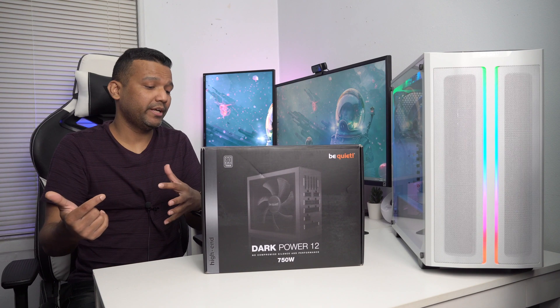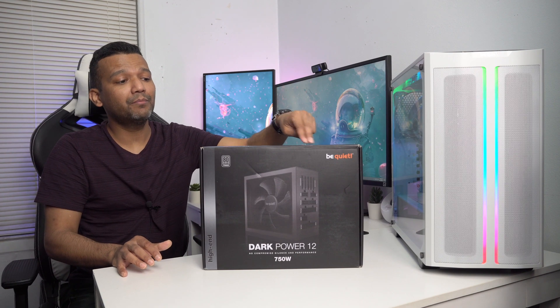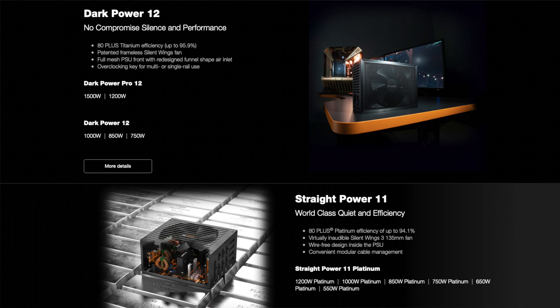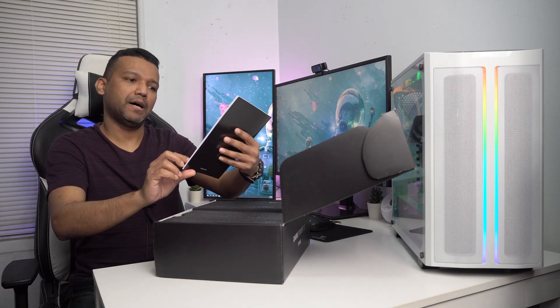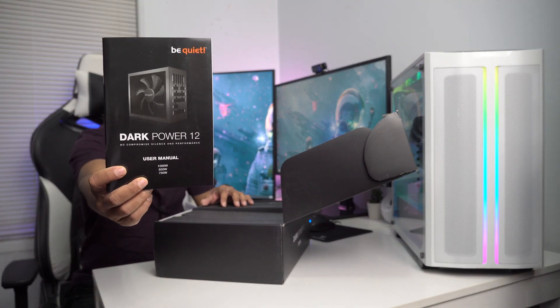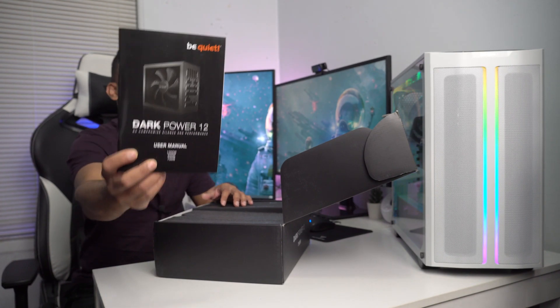Let me do a quick unboxing and show you guys what this power supply comes with. Before I do, the Dark Power 12 lineup also offers an 850 watt and a 1000 watt model, and they also have the Dark Power Pro 12 which offers a 1500 watt and a 1200 watt power supply. Right after you open the box you'll find the user manual — Dark Power 12, as you can see: 1000 watt, 850 watt, and 750 watt.